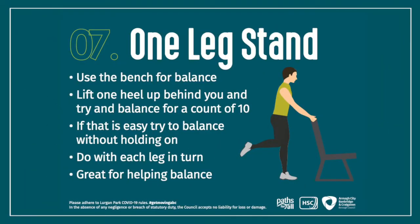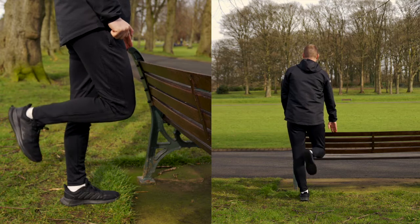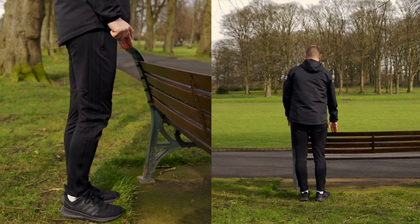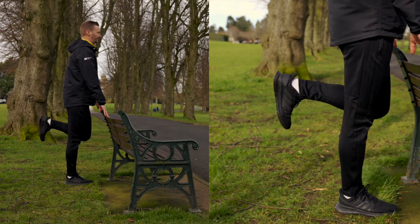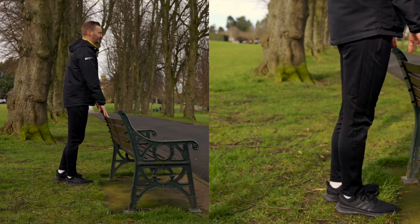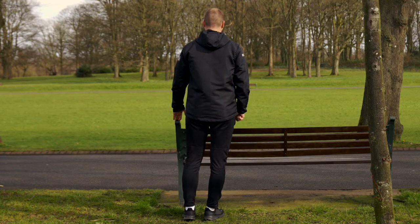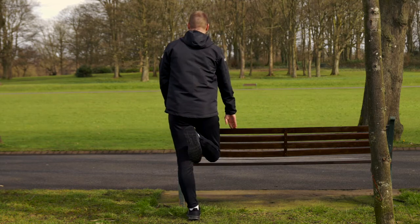The next exercise is the one leg stand. You're going to use the bench for balance, using your two hands to give you good balance. You're going to lift one heel up behind you — you can do it two ways: either count to 10 for each leg, or bring one leg up and then bring one leg down. As your balance improves you can go from two hands to one hand, and as you get better you can reduce your hands away from it.